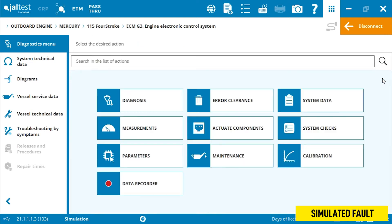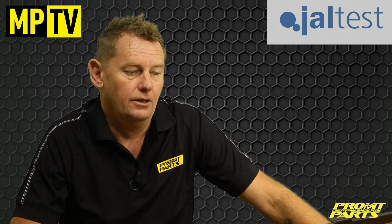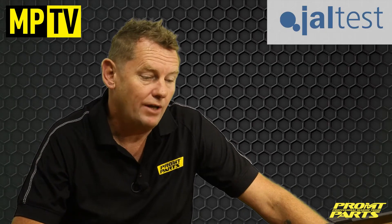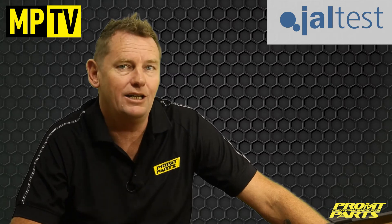We replace the IAC valve — it proved to be faulty — and now we enter the error clearance screen to remove the stored data from the engine's ECM. The error code is cleared, so let's go and run this engine up and look at some live data, and make sure this is performing exactly as it should.